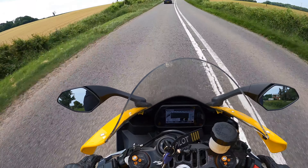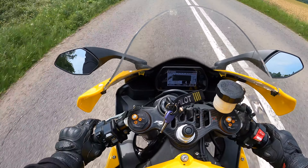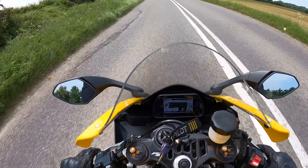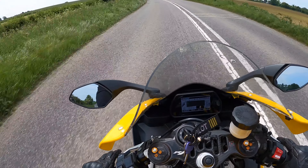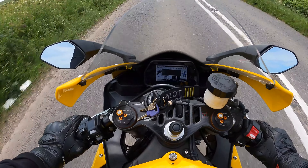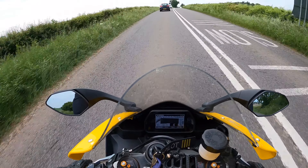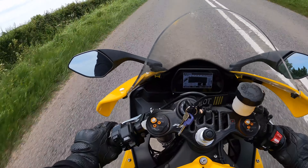It just wants you to be blasting the absolute top end out of it everywhere. If we roll down to about 3,000 RPM in fourth gear and roll on, it picks up — it's definitely not a slow bike — but it's such a different bike when you're at 10,000 RPM. It is just an absolute animal.